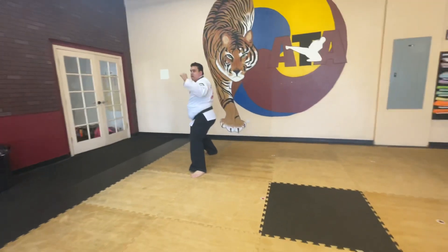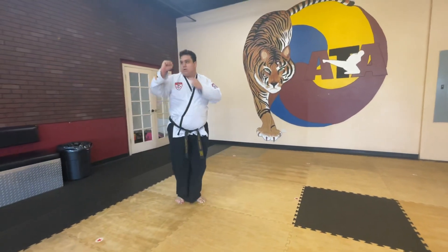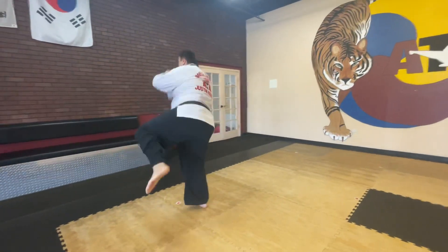Look over there, back way, round kick, block. Now step together, front kick, reach, punch. Back, back way, round kick, spin, roll.